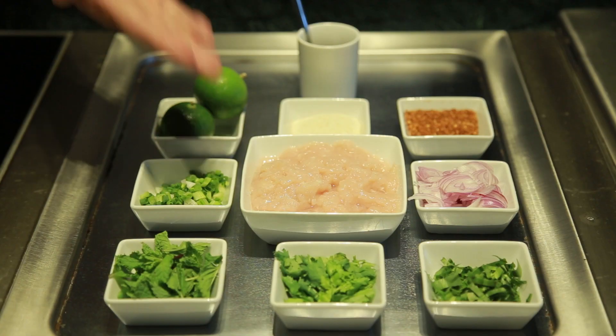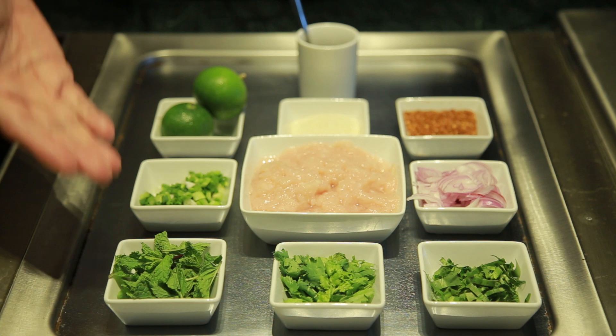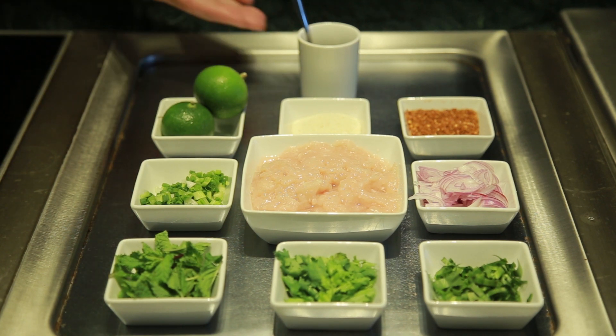The ingredients are chicken, Thai rong parsley, coriander, mint, red onion, spring onion, chili powder, roasted rice powder, fresh lime and soy sauce.